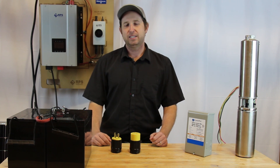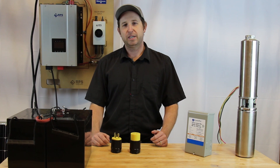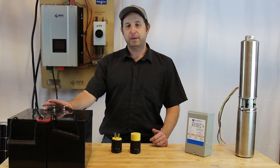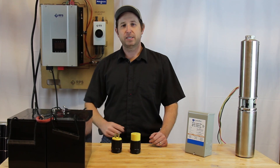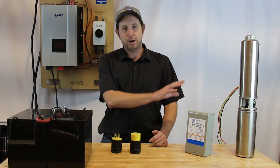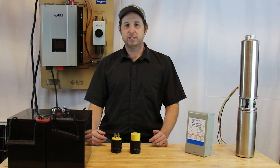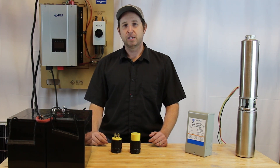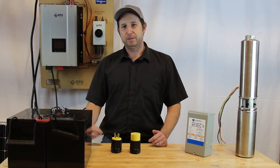Another common question is: how do I size the system for my watering needs? WaterSecure comes in two models: the WaterSecure 3K and the WaterSecure 6K. Within each model, there are various numbers of batteries and panels depending on the amount of water production you want per day. At rpssolarpumps.com, we have a table that tells you, based on the horsepower of your pump, how much water you're expecting to produce with each model. If your well produces a different amount, just let us know and we can create a custom table for your specific application.